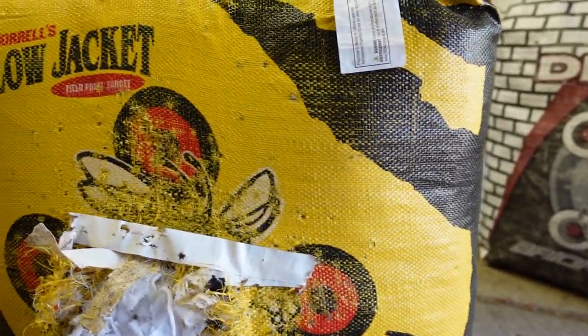For this target repair, you cannot buy these big block bags, so I just measured the target, found one on Amazon, purchased the new bag, and we're going to see if this will actually work. Before I start pulling material out of one target and stuffing it in the other, I just want to check that the bag I ordered is going to be the right size or at least close to it.